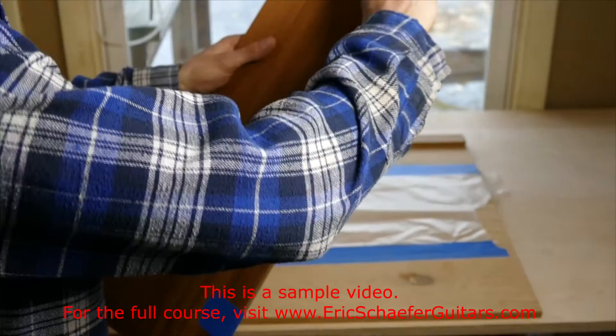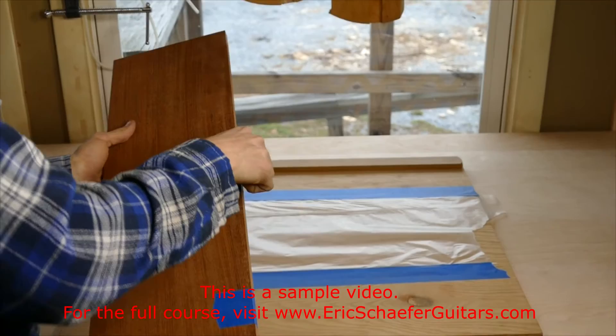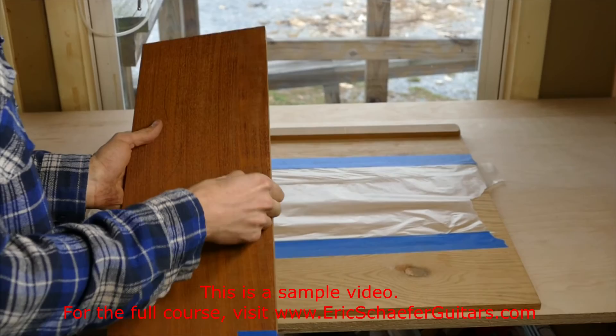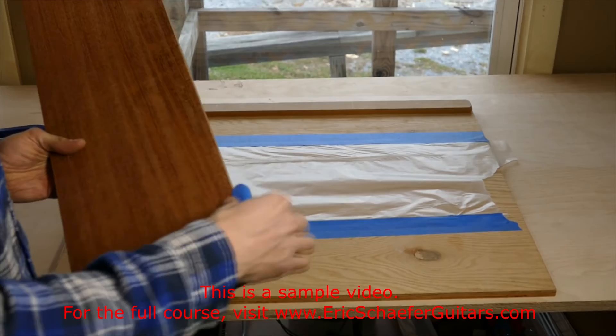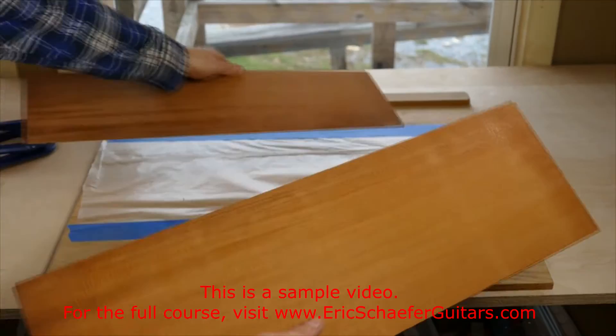Now we're going to do the same thing to the back plates. If you only have one joining board, you have to wait until the soundboard is done before starting with the back plates. Since the joining board is nothing more than a flat board and two fences, you can always make two joining boards and work both plates at the same time. Since we have two joining boards, we'll just get started on the back right away.